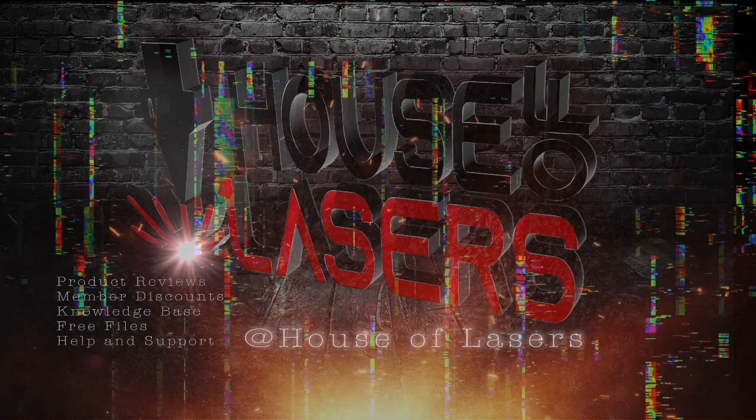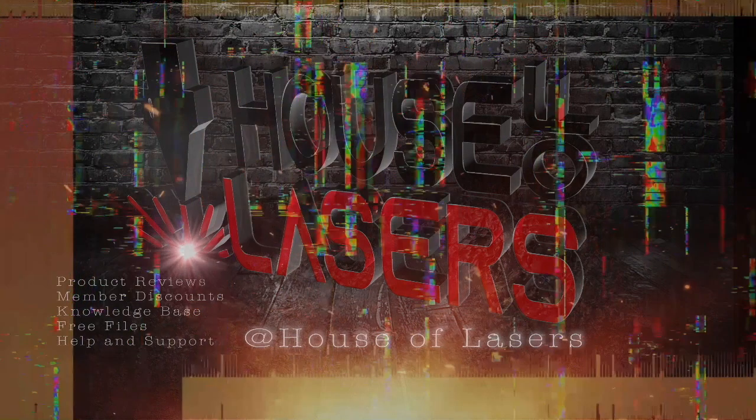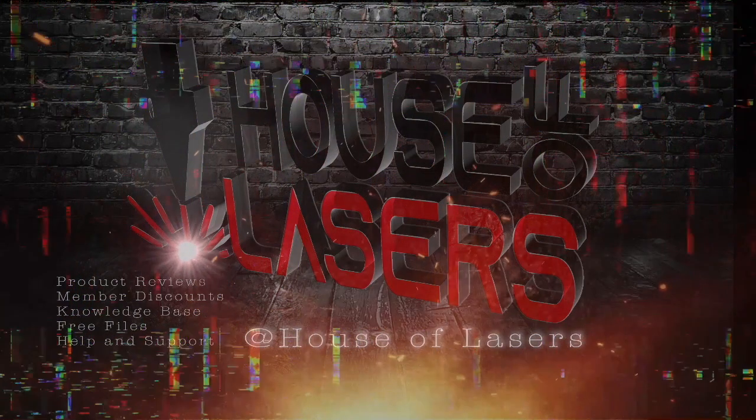Don't forget to subscribe — we've got more videos coming weekly. We appreciate you being part of House of Lasers. Thanks!